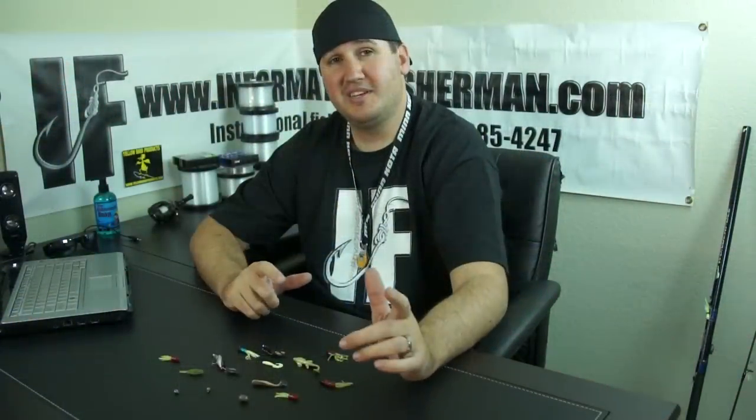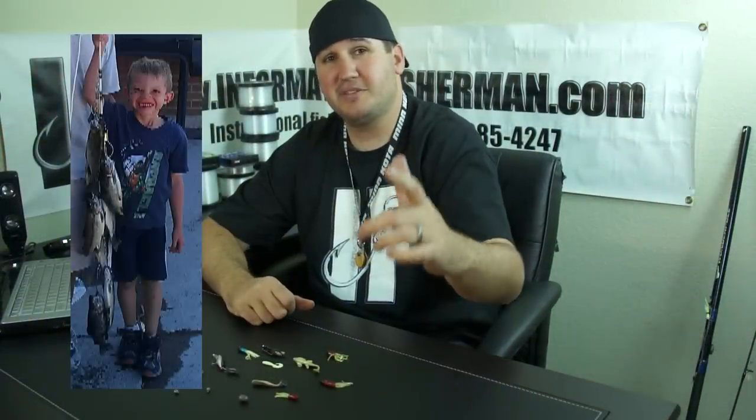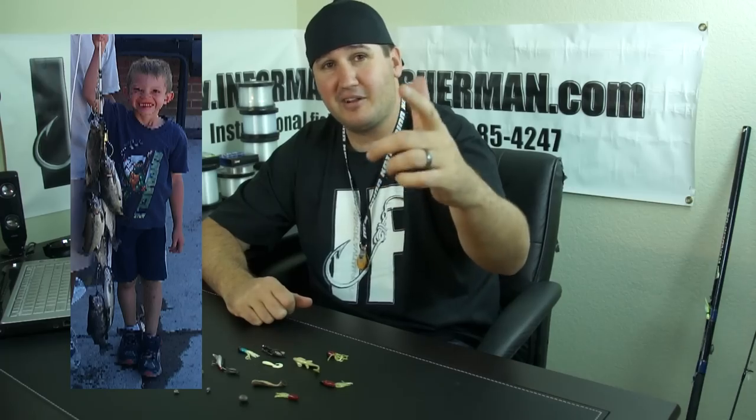And that's crappie fishing with Nick the Informative Fisherman. This episode is dedicated to you, little Kevin — get out there and catch some more fish, buddy. We'll see you next time, guys!